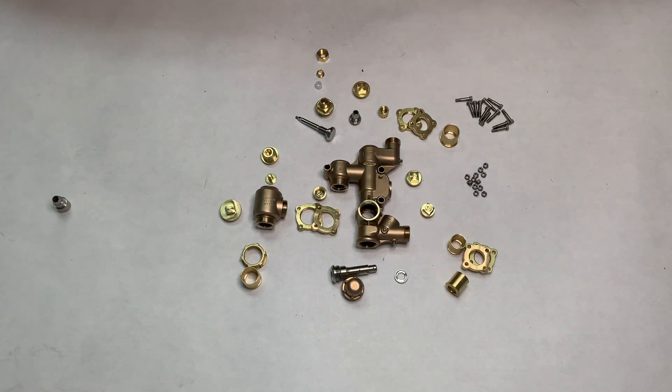Hi everyone, it's Anthony Duarte from Eccentric Engineer. Today I wanted to make a video showing the assembly of the new Nathan 1918A non-lifting injectors. It's been a really fun project and I thought you guys would enjoy seeing one go together from all the parts scattered out to a complete assembled ready-to-ship injector.